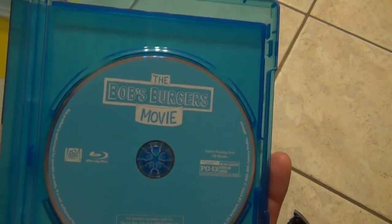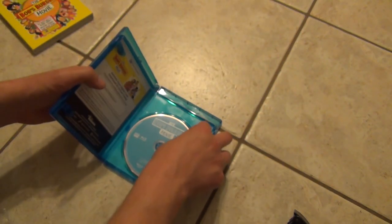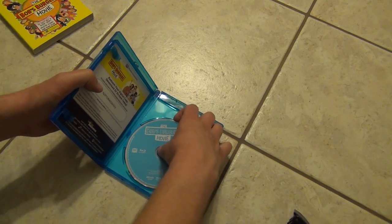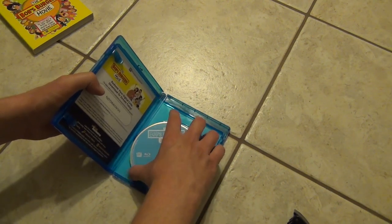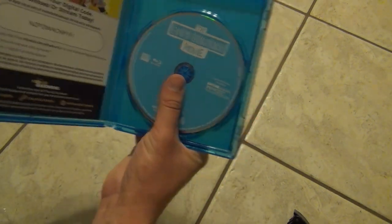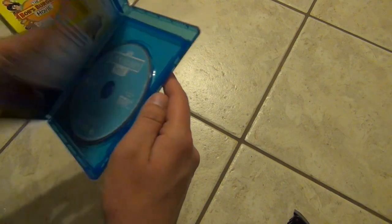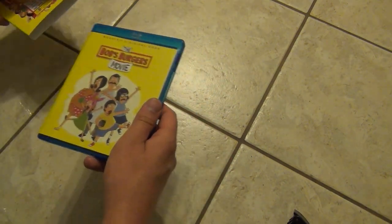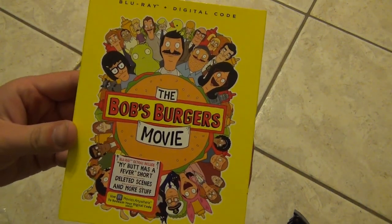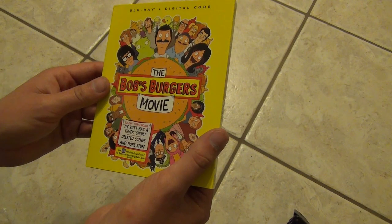Here's a look at the Blu-ray inside — there are no DVDs or anything, just the Blu-ray. It's a nice basic blue disc. And behind it — this is kind of hard to get the disc out actually — there's nothing underneath really. But pretty decent, pretty good case here I will say. It should protect the disc nicely, and it's not an eco-box, so love that.